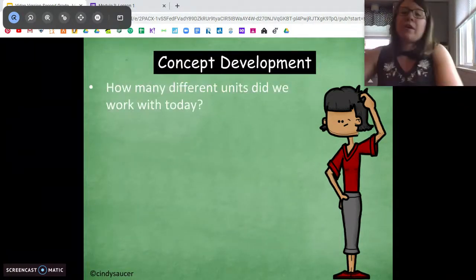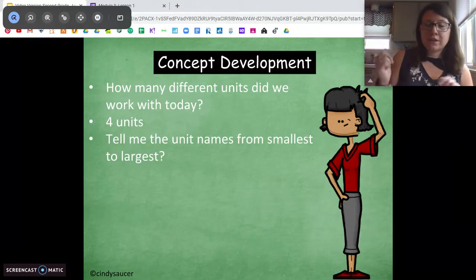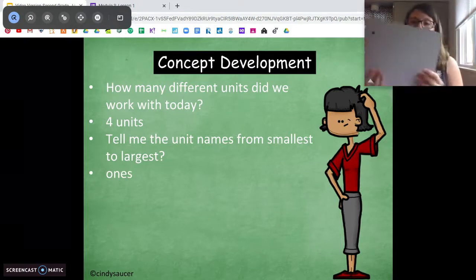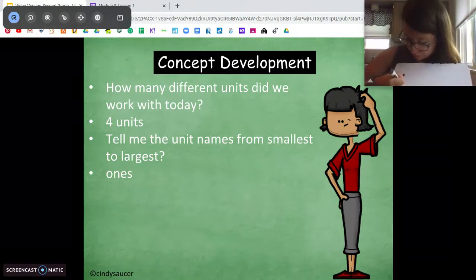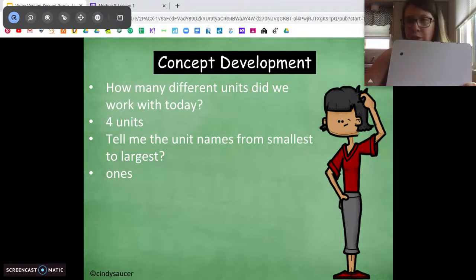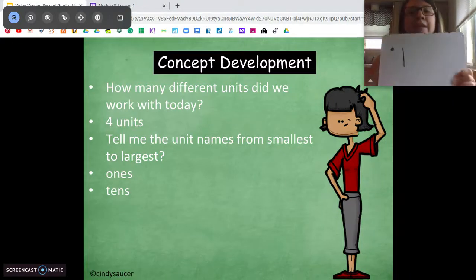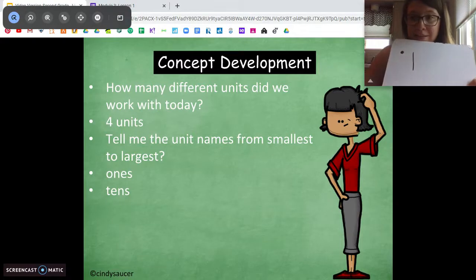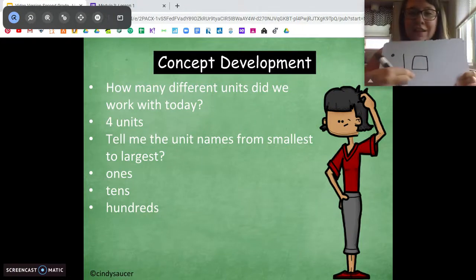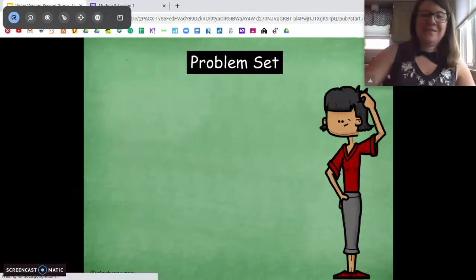So we talked about a bunch of different units today. Tell me the smallest unit — our ones. We represent ones with a little dot or a tiny little square. Then ten ones makes a ten, and we use long rectangles to represent the ten. Ten tens makes a hundred, and then ten hundreds makes a thousand. You guys are awesome.